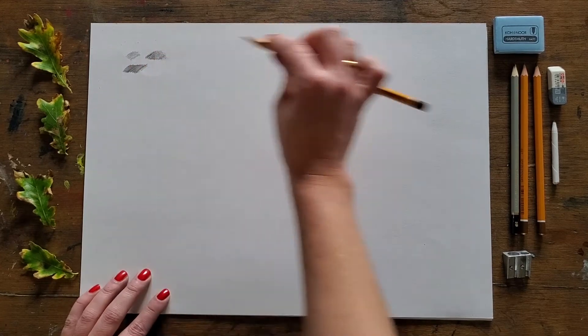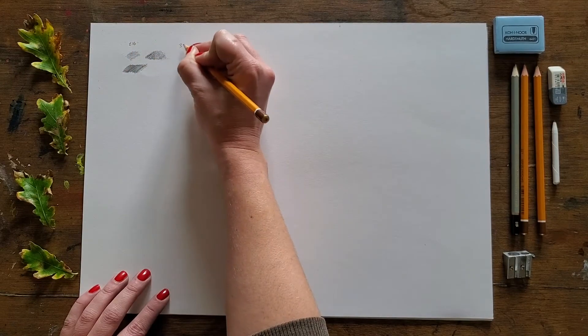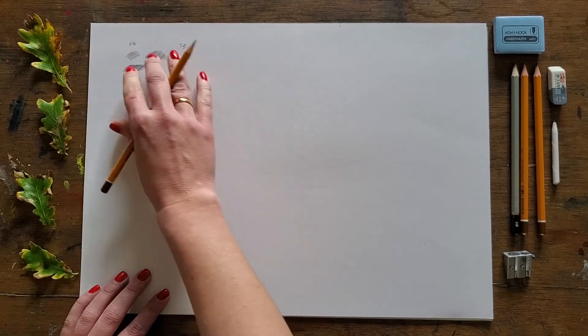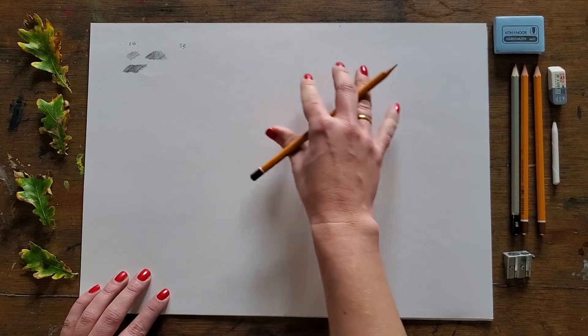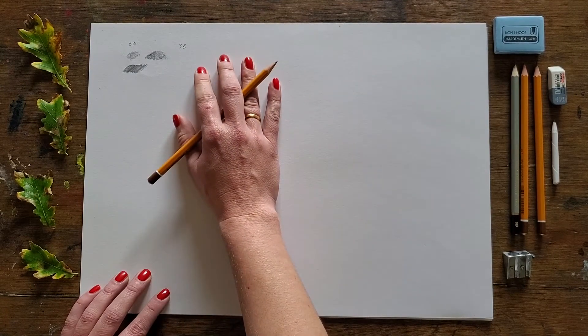Play around with all the different pencils and make yourself a chart — 2B here, 3B here — and play around with the pressure so you understand how light or how dark you can go with each pencil before you start working with any of the other tools.